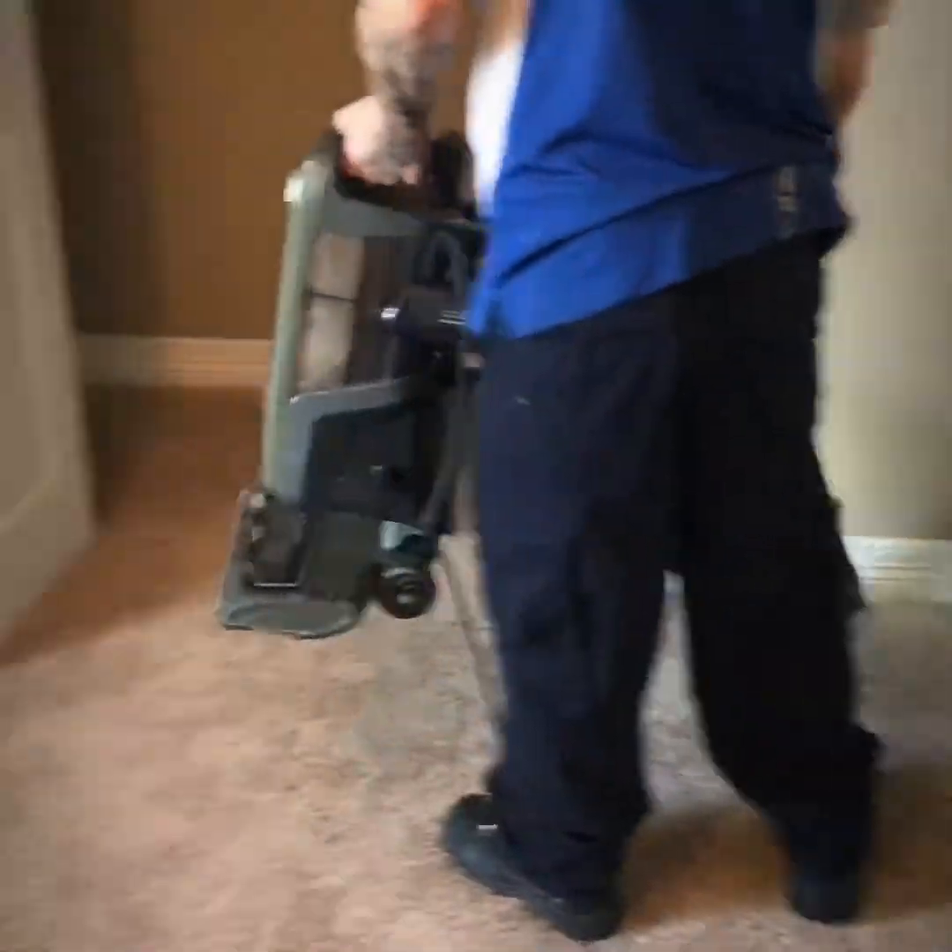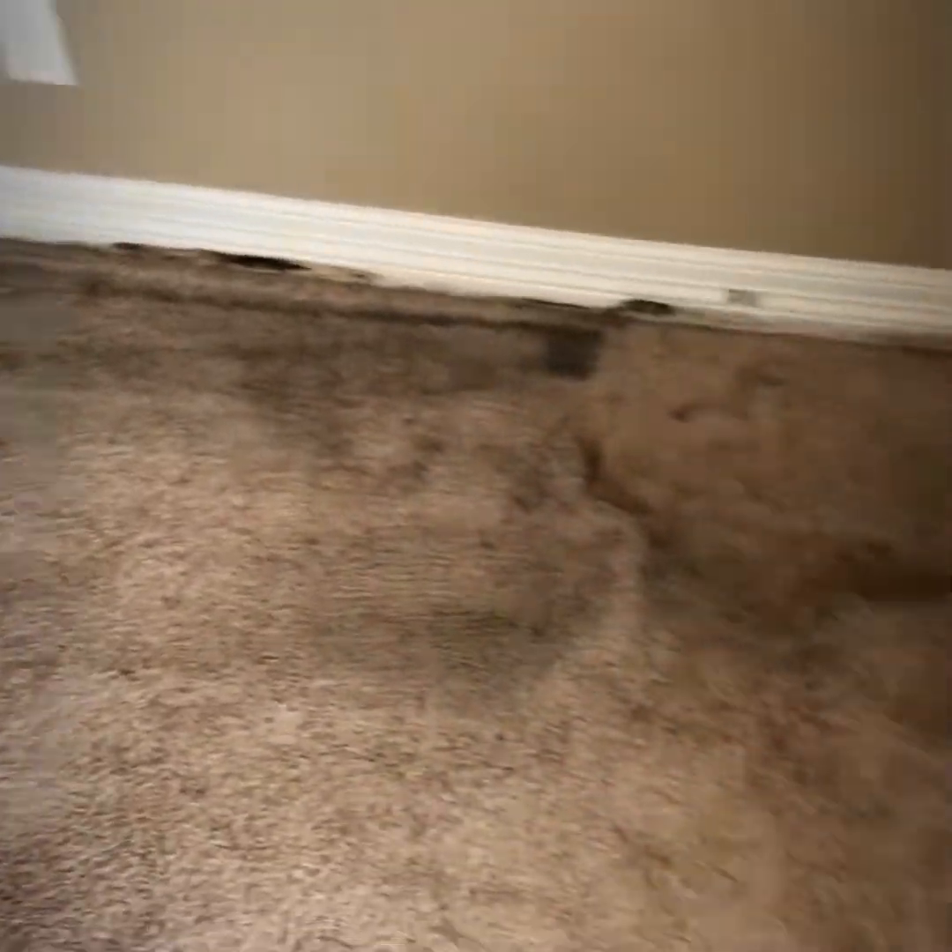Everything is being pre-vacuumed right now. We always do a thorough pre-vacuuming of everything before we get started.